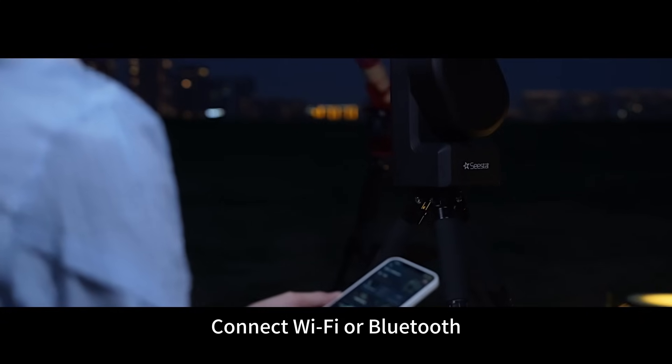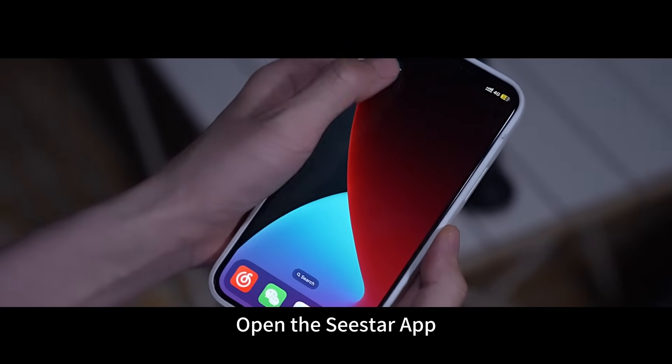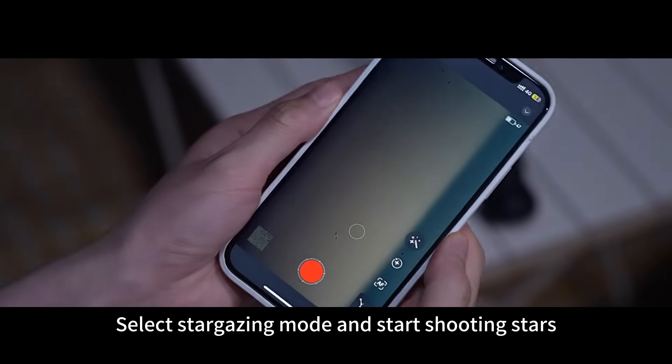One button to turn on. Connect Wi-Fi or Bluetooth. Open the C-Star app. Select stargazing mode and start shooting stars.